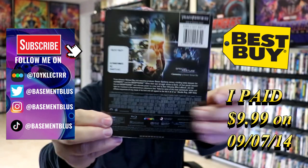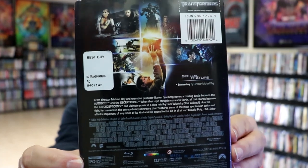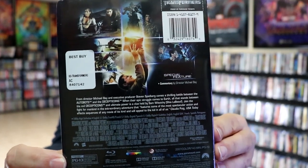Here's the front, and here's the back. If you'd like to read up on it and check out the special features, you can go ahead and pause and do so. I'm going to go ahead and remove this from the wrapper and we can take a close look at this Steelbook.